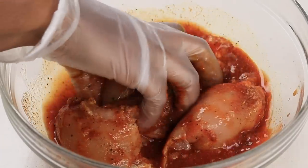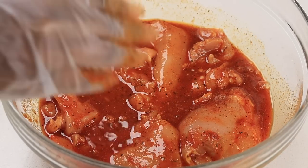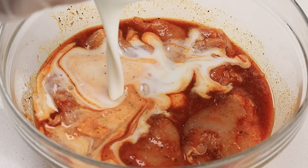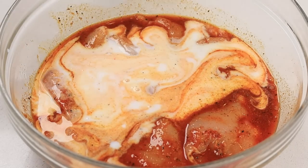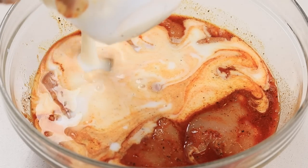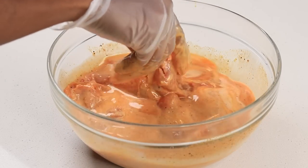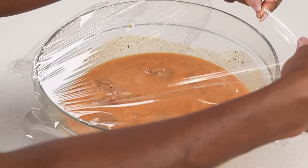I'm going to give that a mix, and then we are going to add — yes, you guessed it — some buttermilk. This is going to make the chicken so juicy and so tender. Give that another stir, cover it, and place it in the fridge for about 20 minutes or longer if you have time. And we're going to move on to the flour.